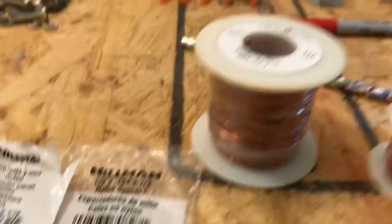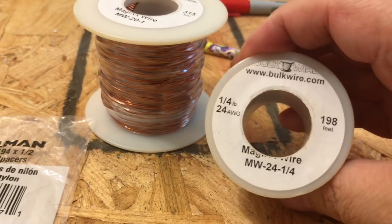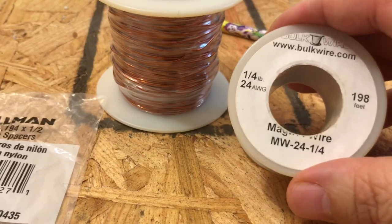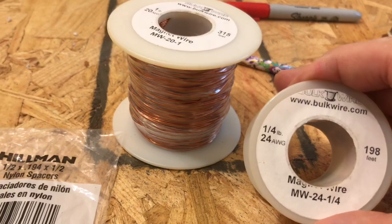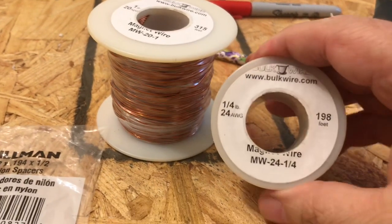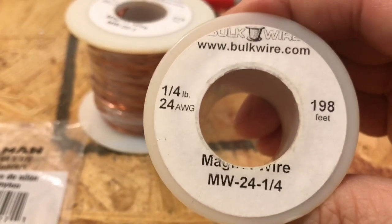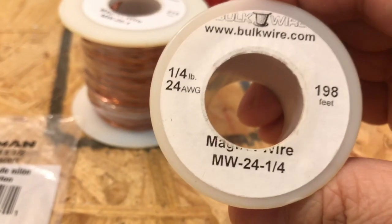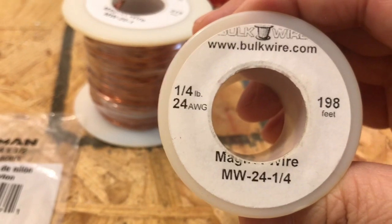Later, when I start getting things together, I'll have another video with greater detail about parts and assembly. I'm just trying to get whoever wants to get on board and volunteer their time to put this together and follow along. This here is going to be used for the smaller two pickup coils — this is 24 gauge, 198 feet, from bulkwire.com. When I bought this I got a good deal, so shop around — bulkwire may not be your best bargain.